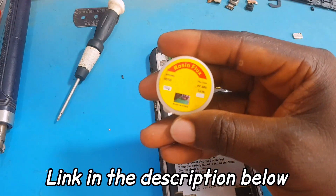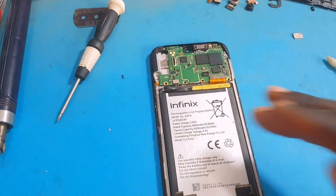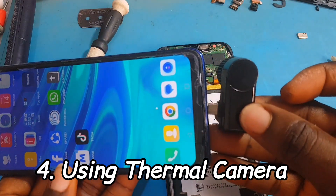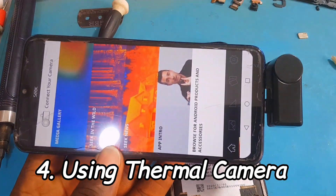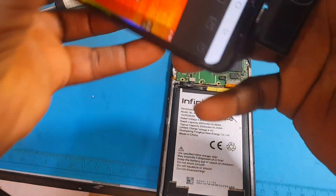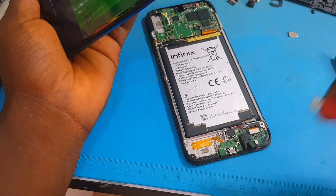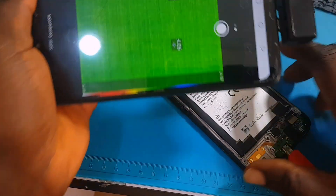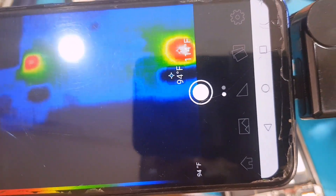The third method is using roasting flux — if you want to know how to use roasting flux, I have made a video on my YouTube channel, go check it out. The fourth method is using a thermal camera. A thermal camera is one of the best tools you can use to detect heating spots on a PCB or a shorted component. It can find even a component you don't know is shorted. Let's insert the thermal camera.